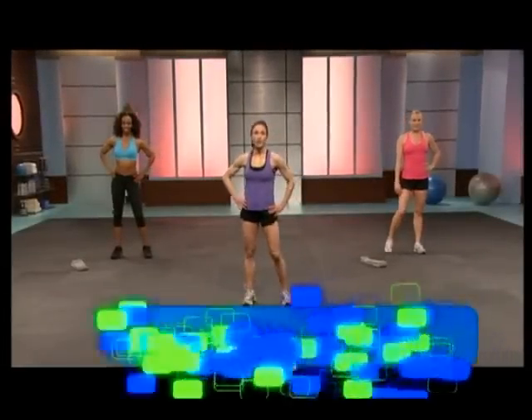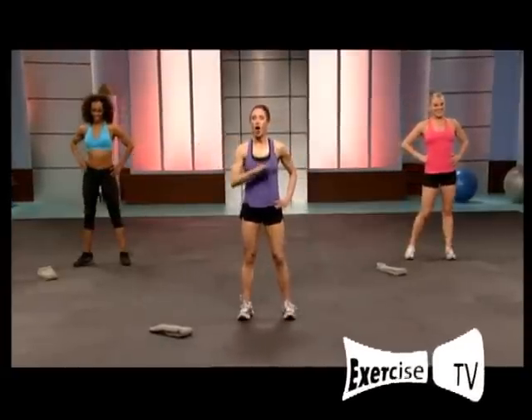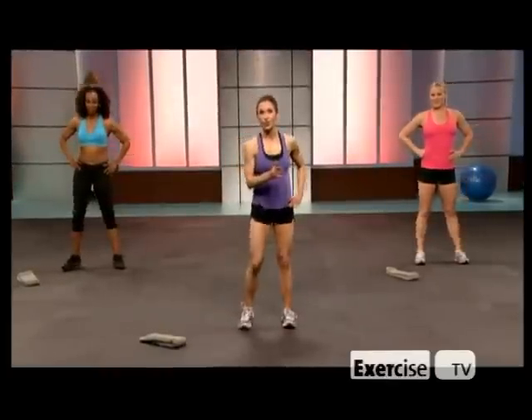Hi, I'm Pauline Odin, and welcome to the Buff Bible Workout Lower Body Level 1. With me today, Terri-Ann and Madison. All you need today is a towel, your body, and a great badass attitude.